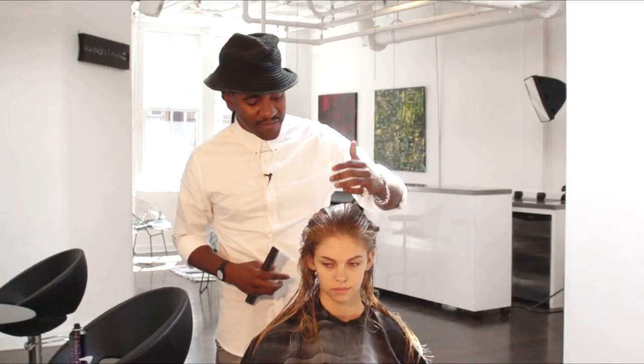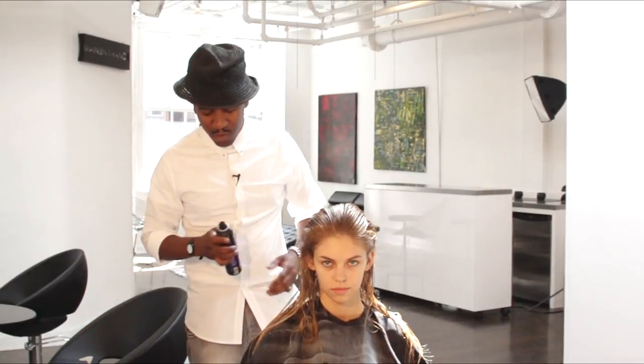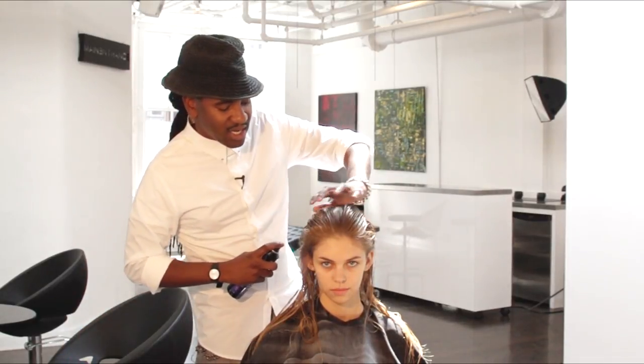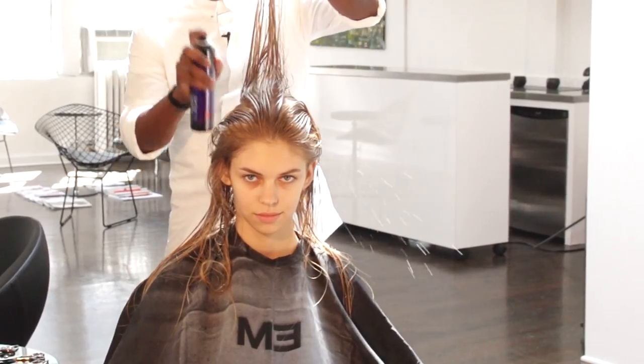Like anything we do, you have to start by building the foundation up. So first starting with the TG Catwalk Root Boost, just spraying it mainly on the crown area so that we can actually create some type of lift as the hair starts to dry naturally.